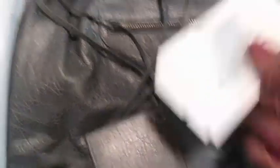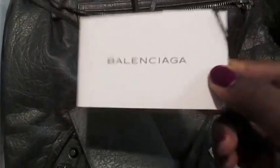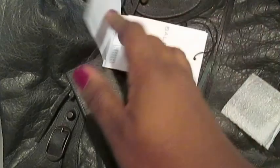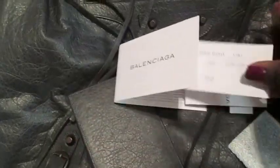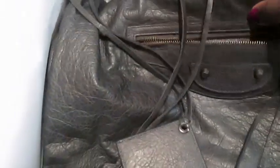And then I have my swatch tags. This tag actually says this bag is from 2011 — I'm not sure what was the last season they produced this color, but this is what they had at my local boutique.